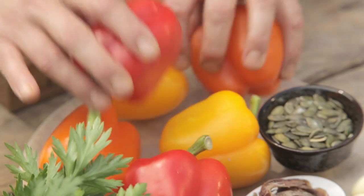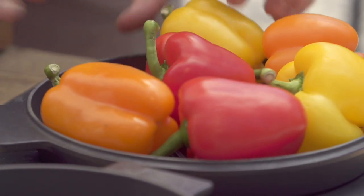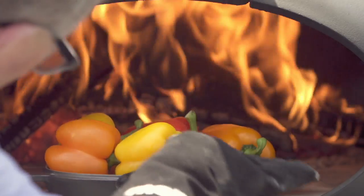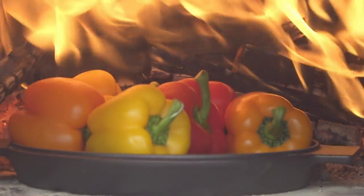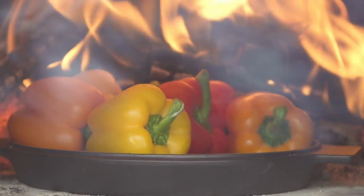Let's grab some peppers — nice multicolored ones — into that pan and we're going to push that into the oven right up by the fire. To blacken and cook, we're going to peel the skins off later. The important thing is all of that charring on the outside is going to add some really deep smoky flavor to the peppers.